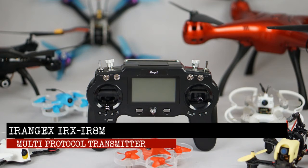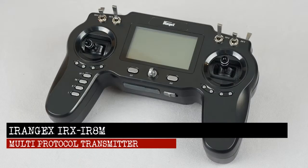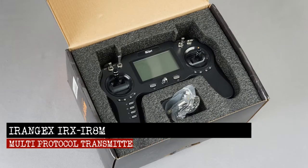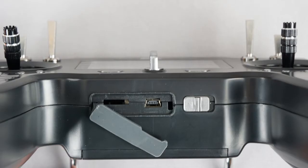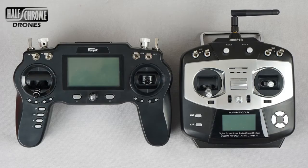Half Chrome. Today we're going to take a look at the new iRange X IRX IR8M — that is a mouthful — but it is a new multi-protocol radio transmitter. Our radio actually had some glitches, so iRange X has actually recalled all the first-run radios, which is what we have.